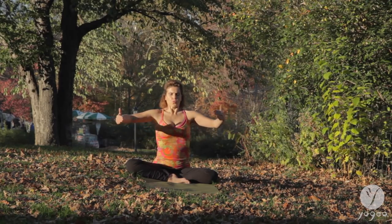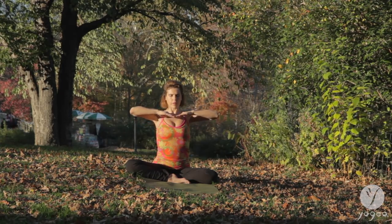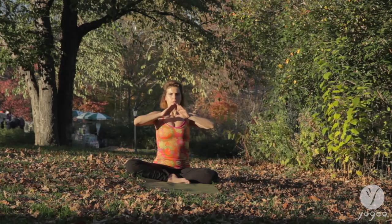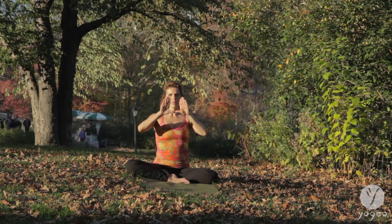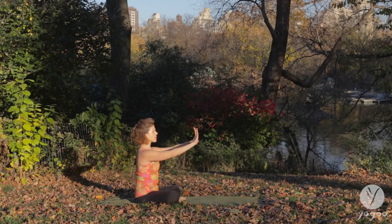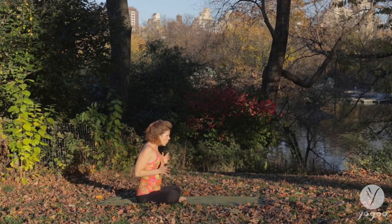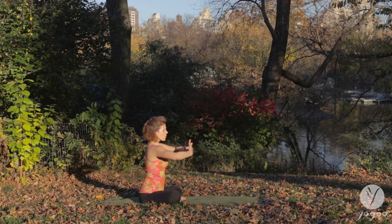Again, imagine you're inhaling and holding the air like a helium balloon, and then you're deflating it outwards into the space around you. Cooling the breath and cooling the mind, finding your center, creating space through your cells to receive new information.